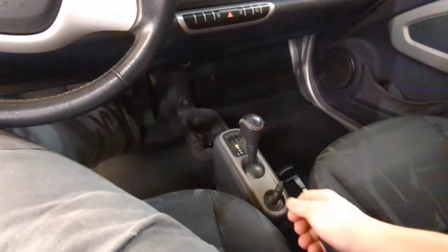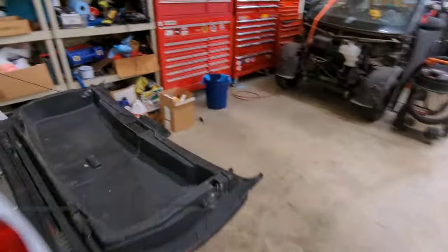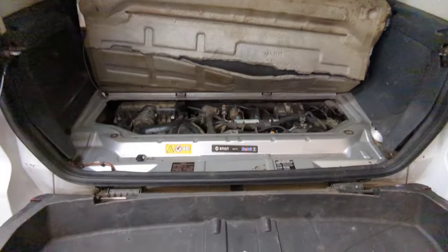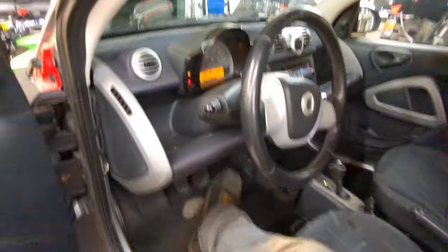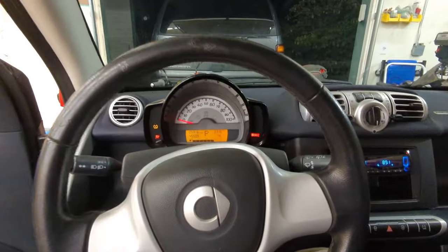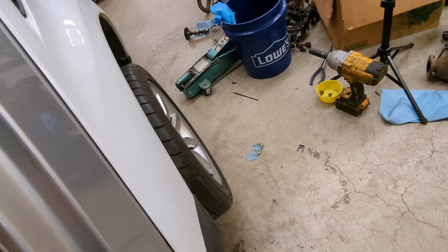Alright, here goes nothing. Sounds good — that's it. Cold revs are always good, right? Sweet. And now to try out the gears — I'm going to pop it down into drive, e-brake off. And it rolls!